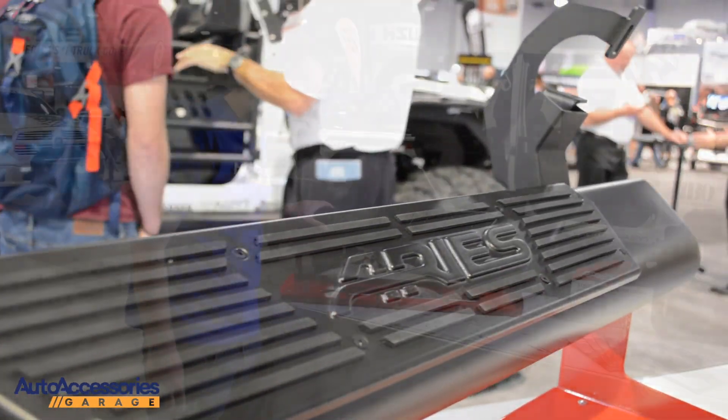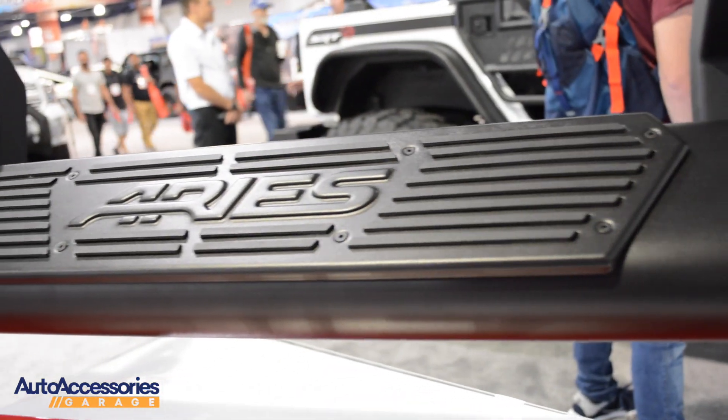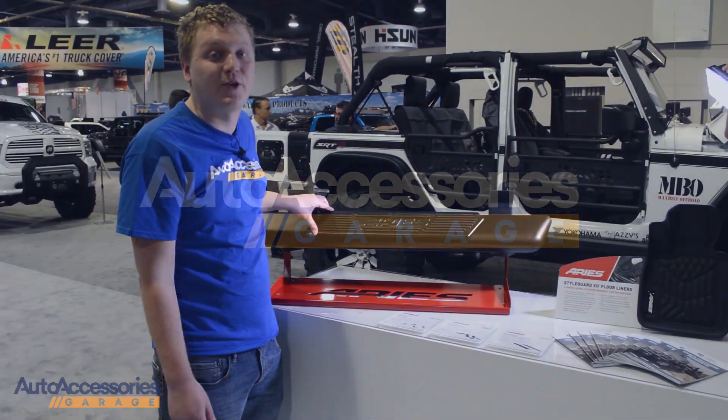The integrated step pad has the ARIES brand printed right on the front of it. This is made of a steel blend with a non-skid poly tread. The whole board is finished in a black powder coat. You can pick this up with free shipping at Auto Accessories Garage.